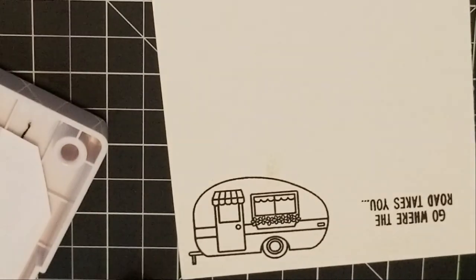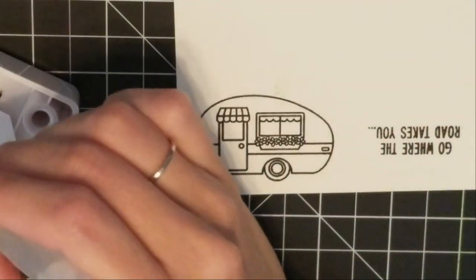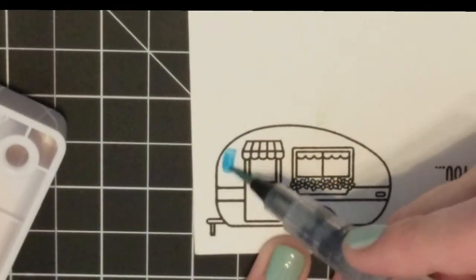Once I have that stamped, I'm getting my watercolors out. For the camper I'm going to do a nice light blue on the top, going in with a sky blue and watercoloring that in.